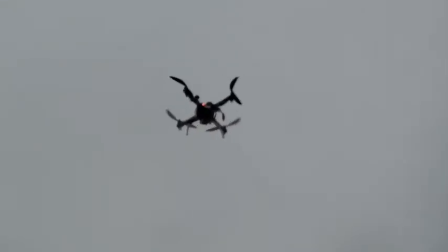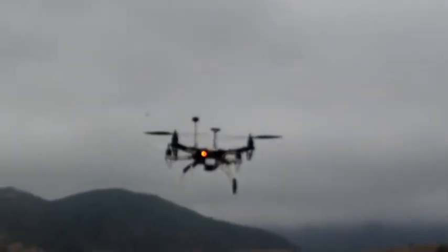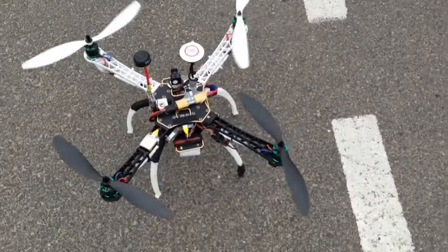Let's see if I can zoom in here a little bit. That's pretty horrible. So it's moving overhead and starting to descend. So we landed pretty close to the mark.